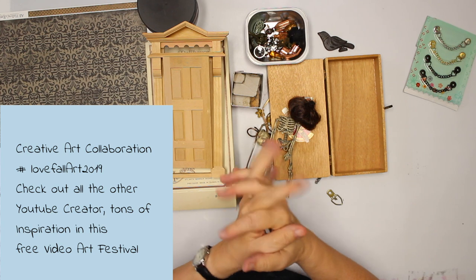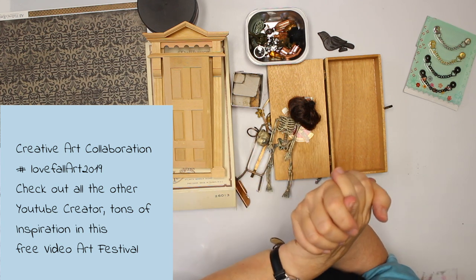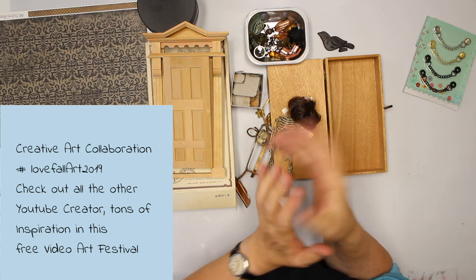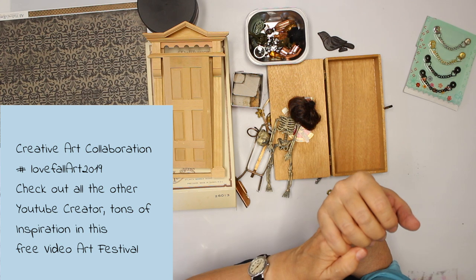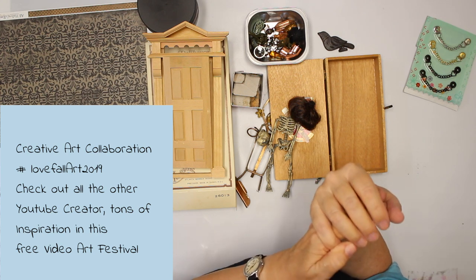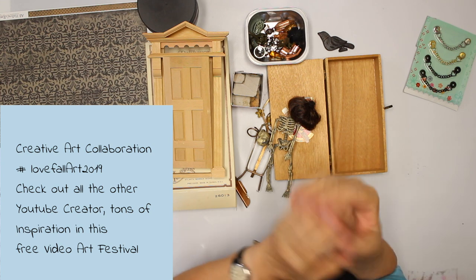Are you ready for another tutorial? Okay, here we are. It's again a video for the Creative Arts Collaboration, which is a group over at Facebook. We do a free video art festival, so to speak, and the theme is Love Fall Art 2019.